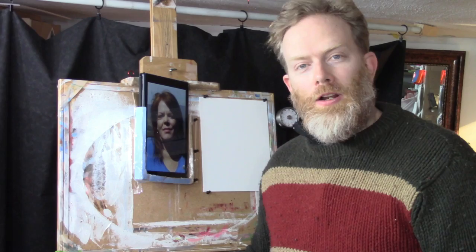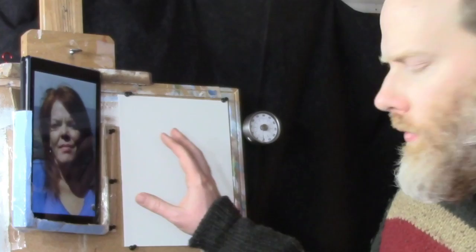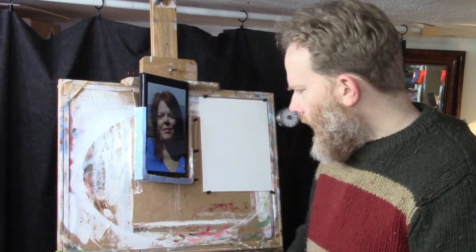This is a new series I'm starting. What I want to do is show artists how they can paint a portrait in a short amount of time. Just have fun and relax and let the process unfold. We'll be taking reference photos of various people, and side by side with my canvas I'll be painting a portrait in 30 minutes. I even have a timer set up to keep me on track — you'll be able to see this is actually taking place in real time.